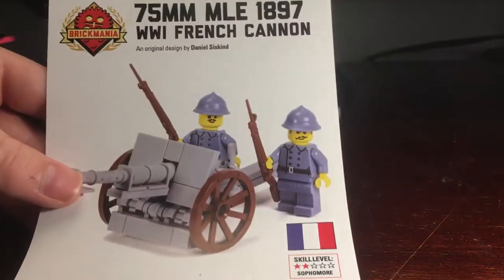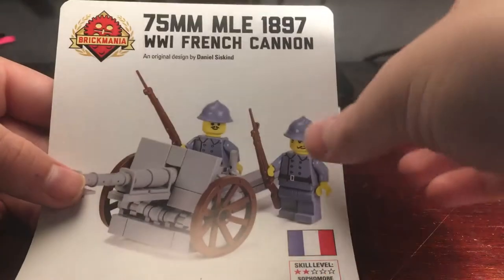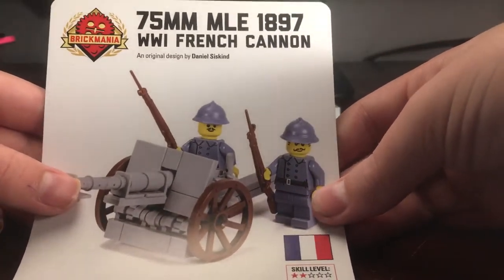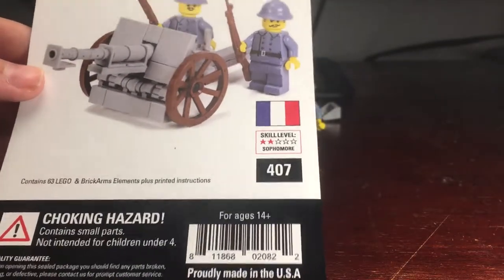Hey guys, ADM Productions here. Today we're going to be reviewing the Brickmania 75mm MLE 1897 French Cannon, designed by Daniel Siskin. Skill level is 2 out of 5 stars, sophomore and pretty easy.